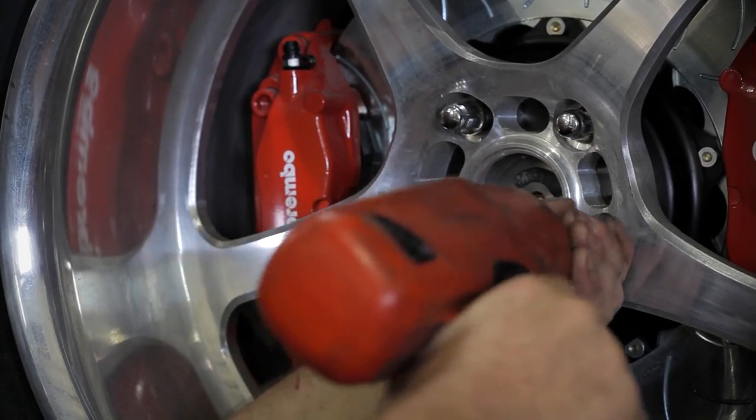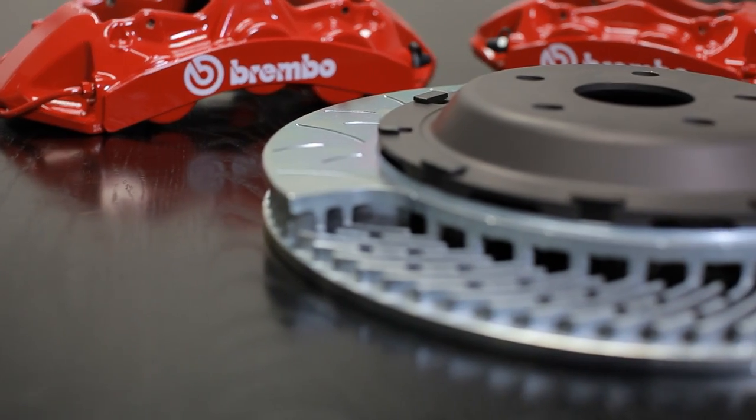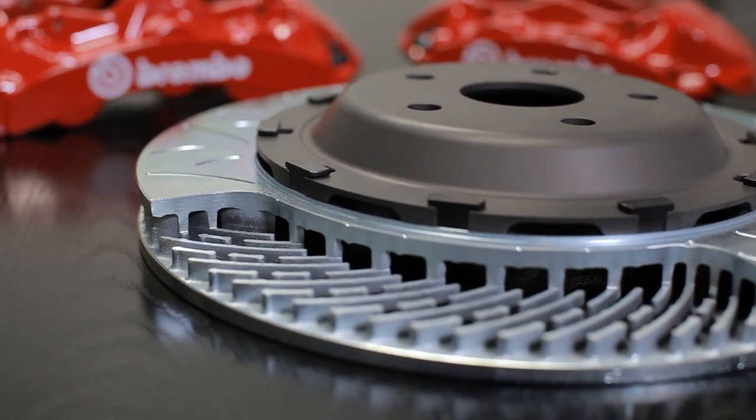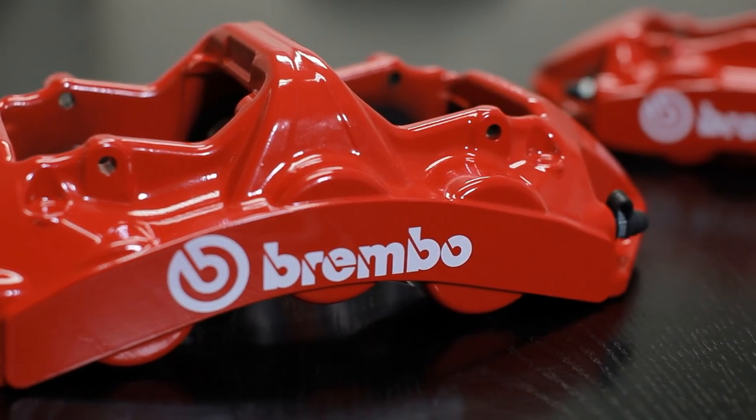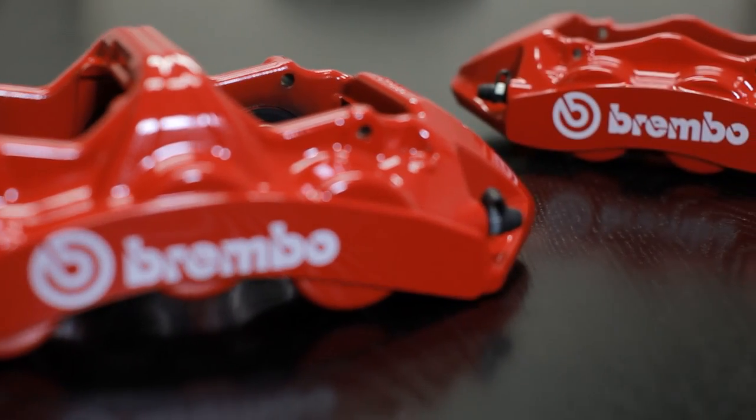We were asked to design a brake system for Vin Diesel's Daytona for the Fast and Furious 6 movie. The transportation team had a number of different requirements for that. We used a 72-vane wide annulus racing rotor along with our six-piston monoblock caliper. The rear is where the system really deviated from what we ordinarily do.